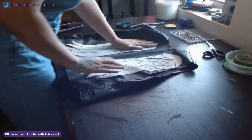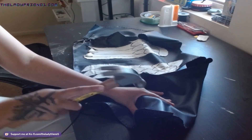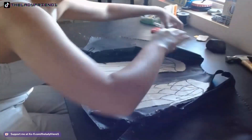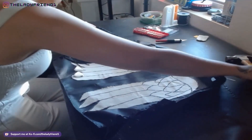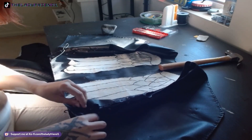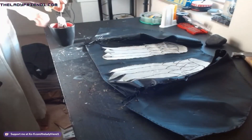I used contact cement to glue the wings to the vest, since it was pretty flexible still after the fact and it held really well. Now, Daryl has been in a zombie apocalypse, so we obviously need some weathering — this looks too nice and new. To create some damage, battle wounds, and natural-looking holes, I'm just taking a rock and a hammer and banging between the two. To fray the edges of the cord tying the vest together, I just used an X-Acto knife and fiddled with the end so it'd be nice and frayed.